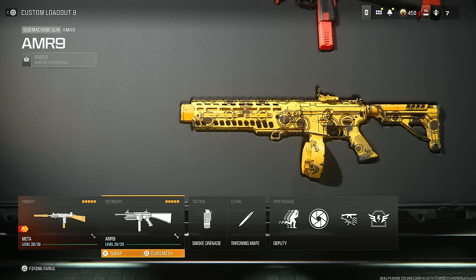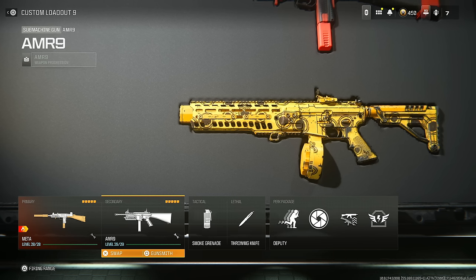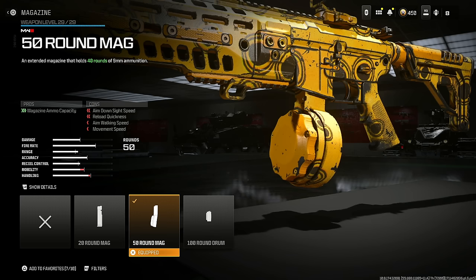Next is the AMR 9 — in my opinion this thing is absolutely deadly and great at short, medium, and long range. Put on the Nimbus 6 Integrated Suppressor for being undetectable by the radar, bullet velocity, and range — you do lose some sprint to fire speed and aim down sight speed. Next, put on the X10 Phantom 5 Hand Stop for sprint to fire speed, aim down sight speed, vertical recoil, gun kick control, and horizontal recoil reduction.